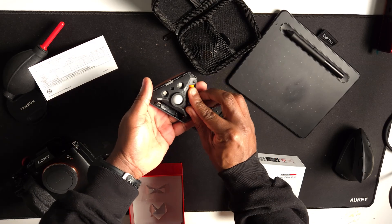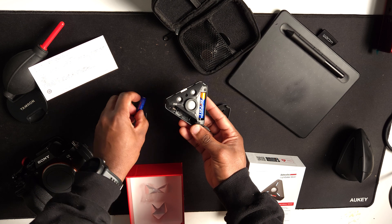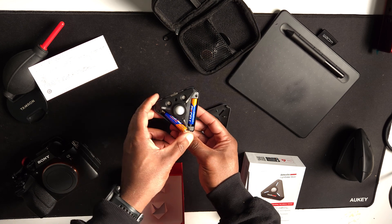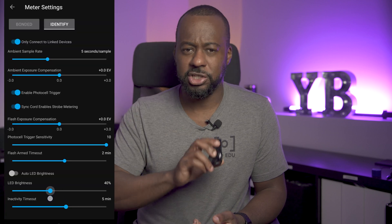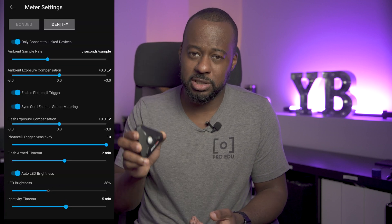Kudos to the AA batteries — this device will never need a complete replacement in a few years because of a dead battery. Basically, it can last forever until the components inside stop working. I spent a couple of weeks using the unit for various tasks and jobs, and I didn't notice any battery drain at all. Additionally, you can customize the device auto-shutdown and all those power settings inside the app.